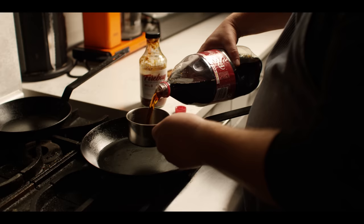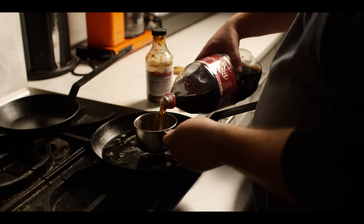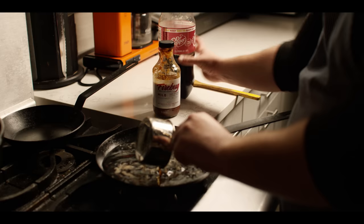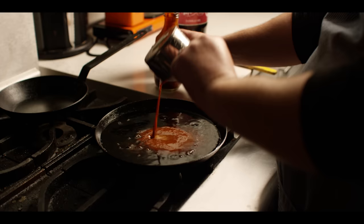Now while the ribs are braising, we're gonna put together our sauce. It's simply gonna be two cups of Dr. Pepper to one cup of your favorite barbecue sauce. Today we're using Firebug Mild. I chose this one because it's a great barbecue sauce in general, but also because it's got this really great fruitiness — the blackberries and the blueberries in it that I think will really complement the Dr. Pepper flavor. So now we just wanna let that reduce down to a consistency that will brush onto the ribs.